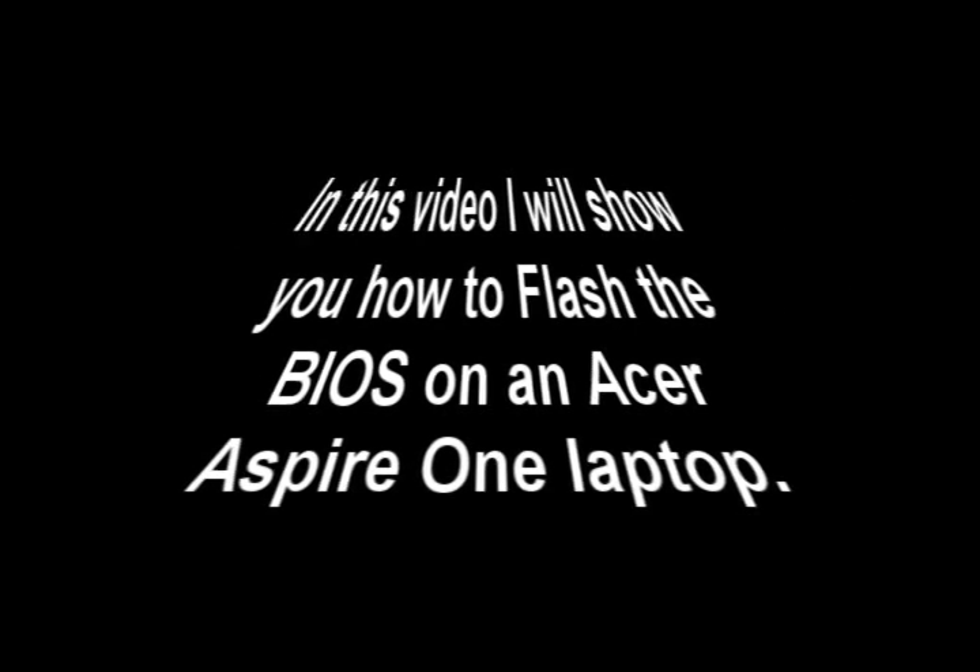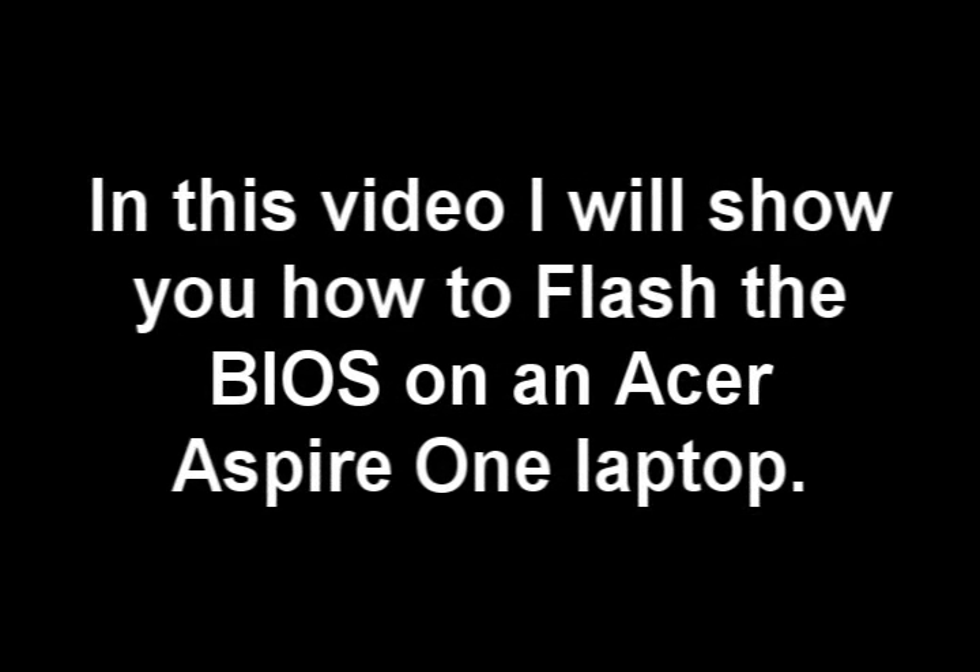How to Flash BIOS. In this video I will show you how to flash the BIOS on an Acer Aspire 1 laptop.